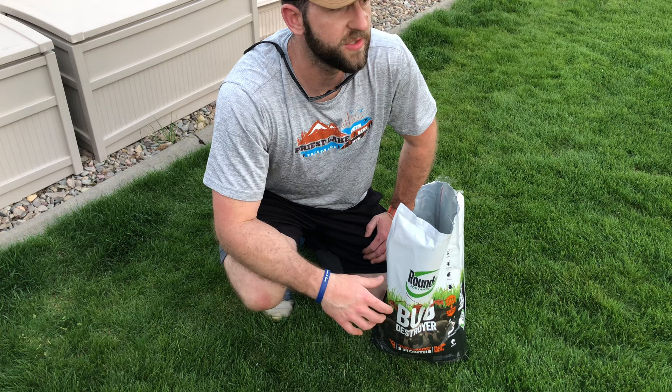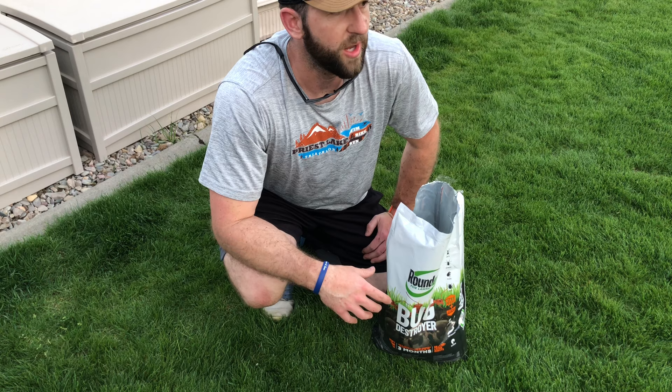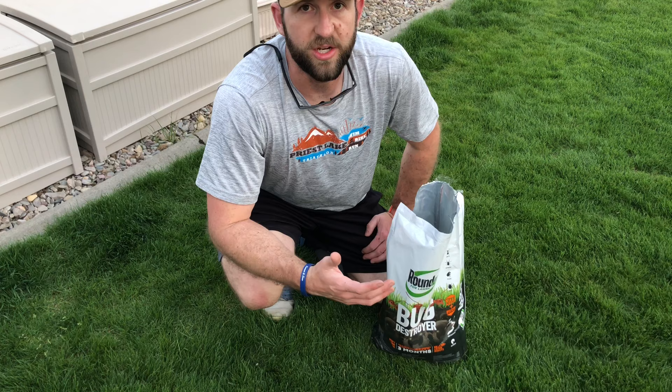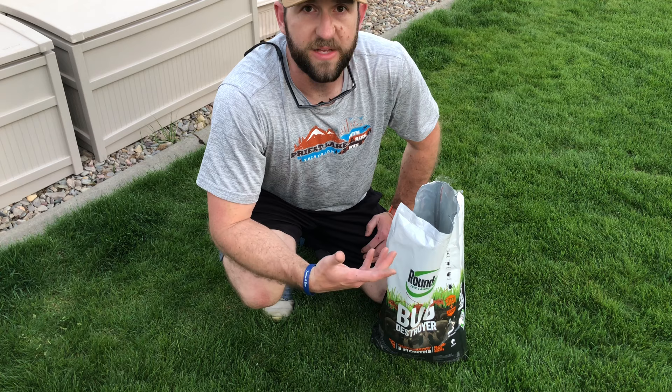It's awesome for ants, awesome for spiders — highly recommend it. Get out there and spread it down. Super easy to do. If you're not watering until the next day, that's perfect — it doesn't have to be watered in right away, it won't burn your lawn. You just need to get water on it eventually. Thanks for watching — simple one today!